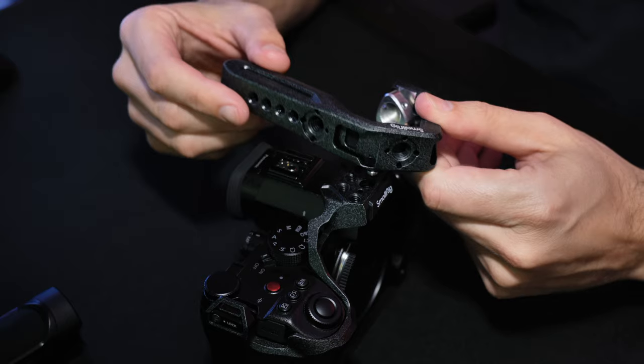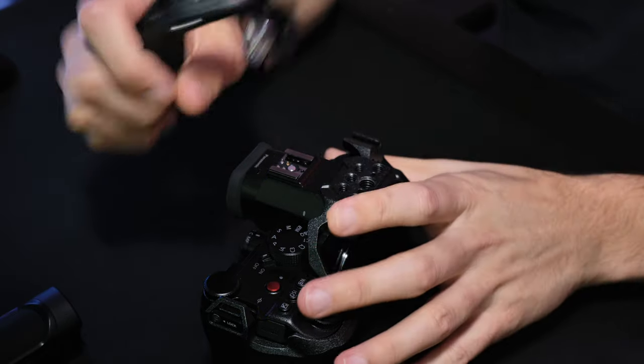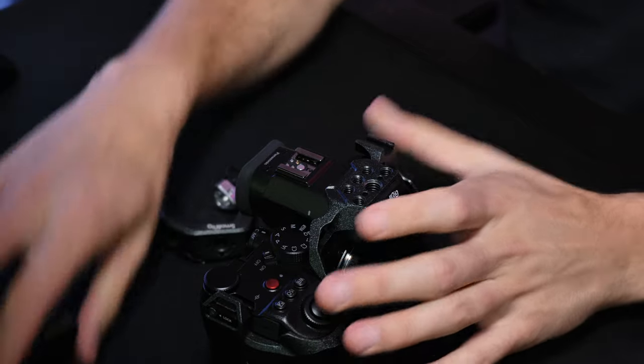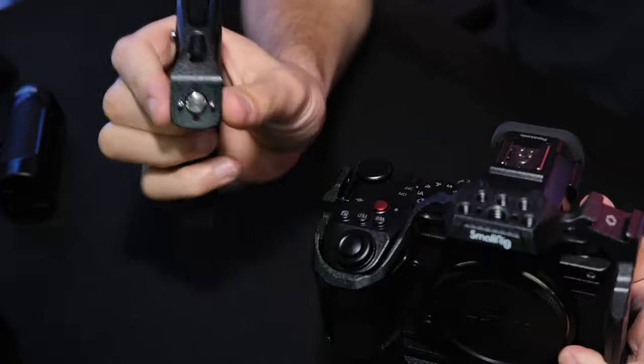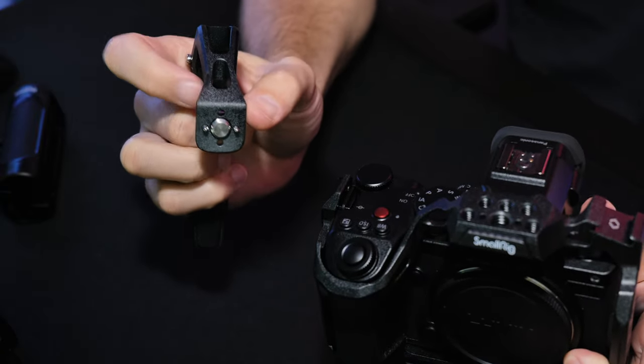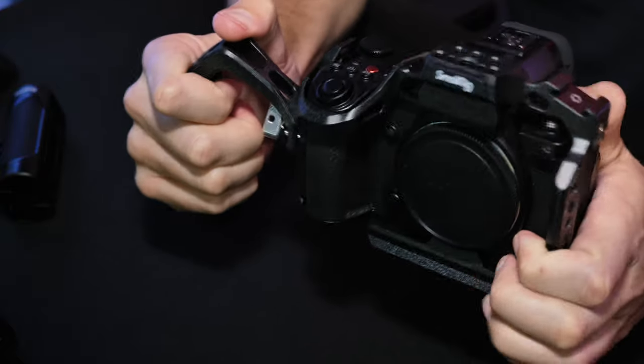So next you have your handle. You can either mount it to the top like this, or before when I didn't have the side handle I was using it on the side. You just adjust it around — you see the two holes — you can spin it around and mount it like this so you're holding your camera that way.